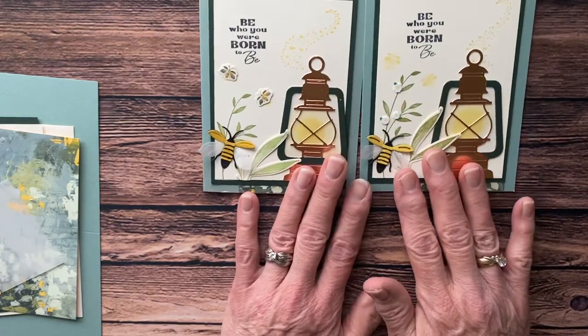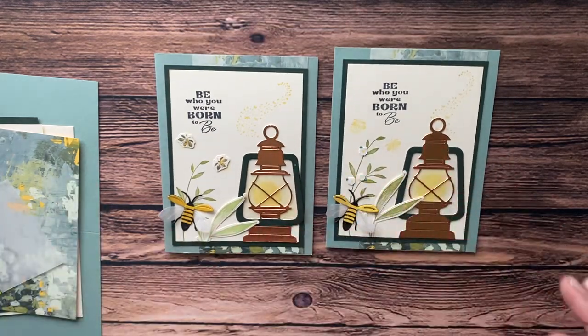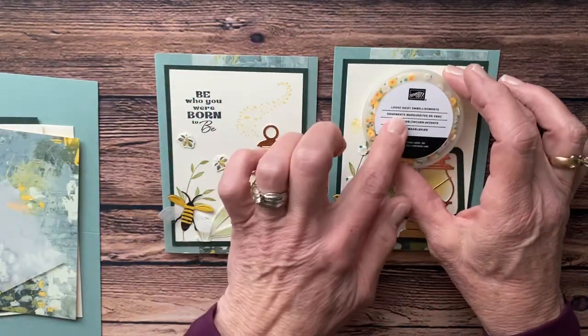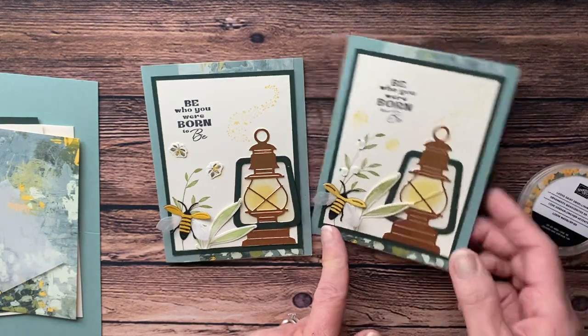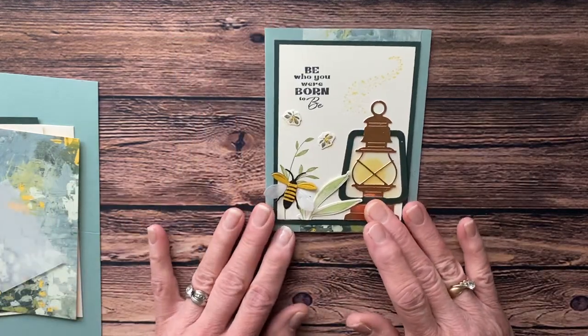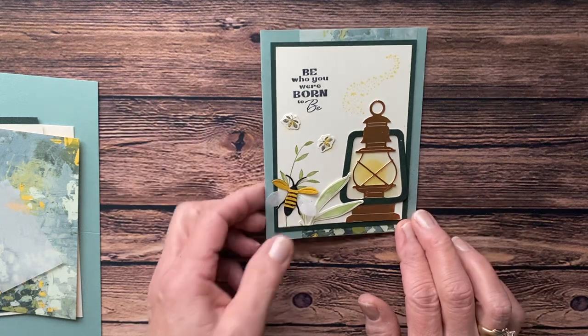I guess I should be showing you the card — this is the card we're going to make. I did make this one with the little loose daisy embellishment flowers; we're not going to be doing that today, but that's an option. And then this one I die-cut the little bumblebees, and we're not going to be doing the die-cut bumblebees — we're going to just stamp.